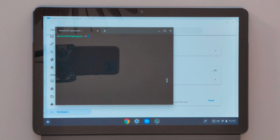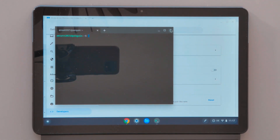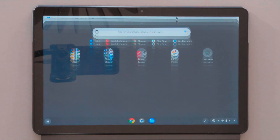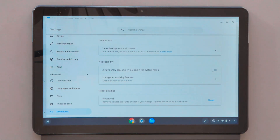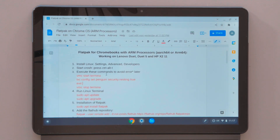Now we are finished with the installation of Linux on our Chromebook. As you can see, the terminal opens automatically after the installation. I'll show you where we can find the terminal in the app drawer. Now I want to continue with the list I made and follow the commands step by step.